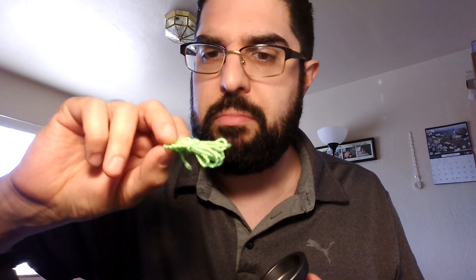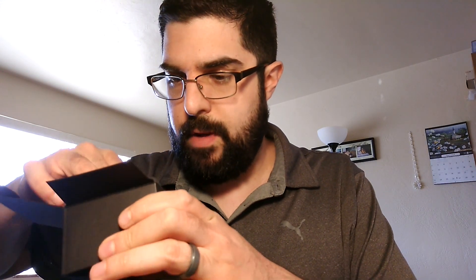And I got a string here. Looks like a Yoyo Factory string — that's what it looks like to me. Looks okay. Let's see if anything else is in the box. Oh yeah.